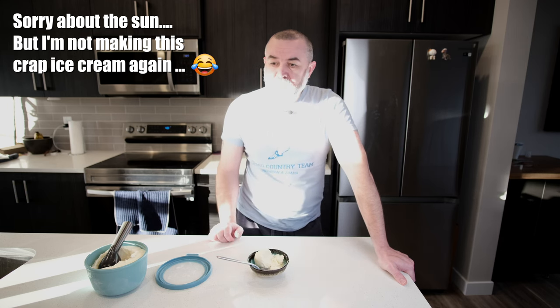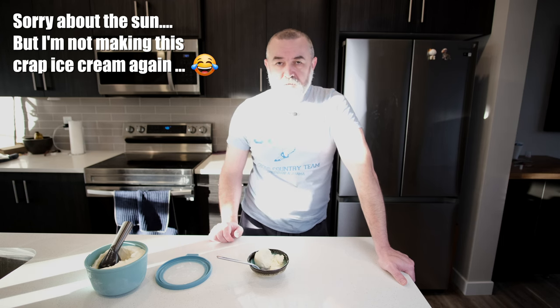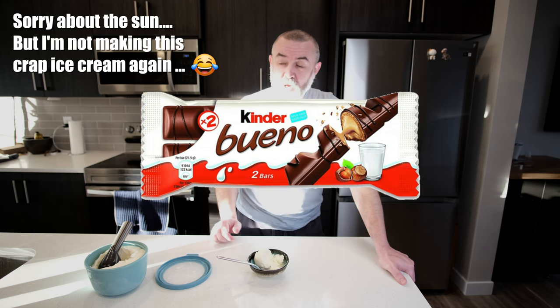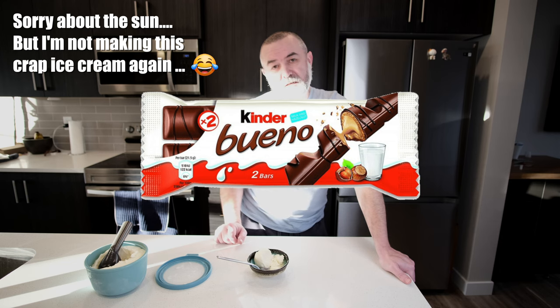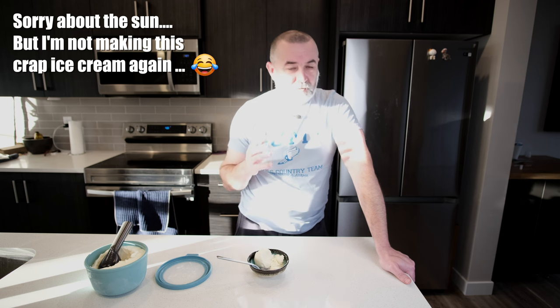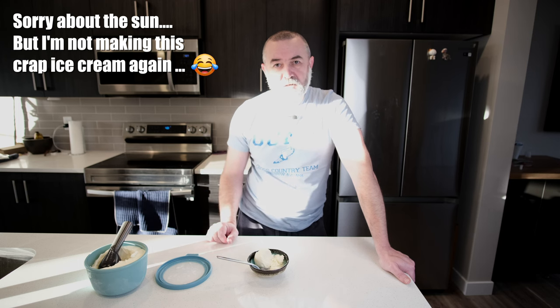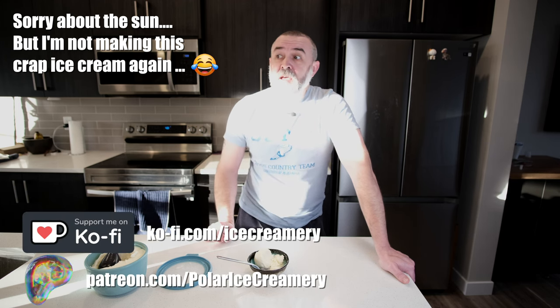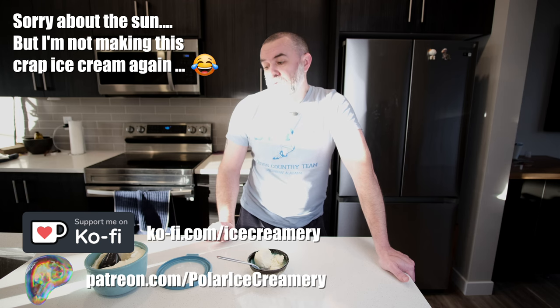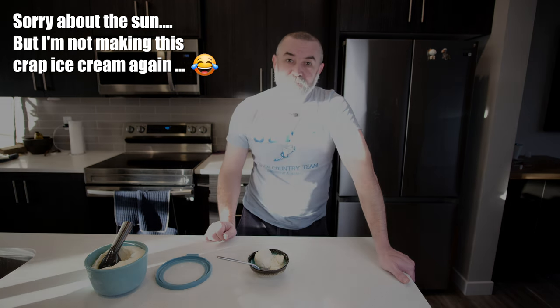Next video we're going to do a Patreon-requested flavour - Kinder Bueno ice cream. I'm not going to do a standard version because I never do. If you want to see what we do with that one, stick around, like and subscribe. The Patreon and Ko-fi details are in the description. Thank you for coming along on this journey with me, and I'll see you next time.